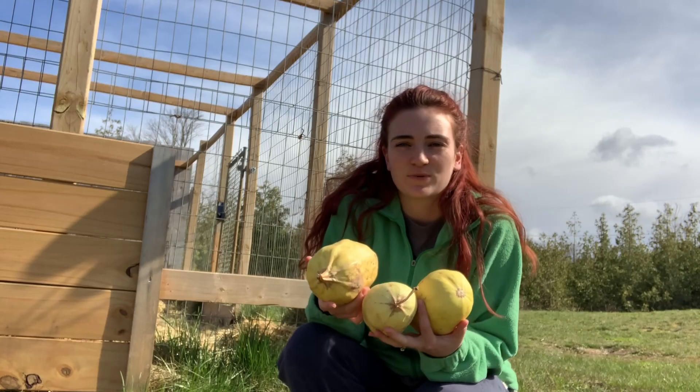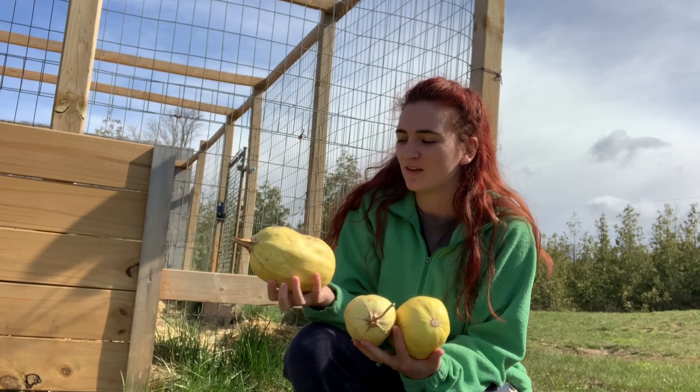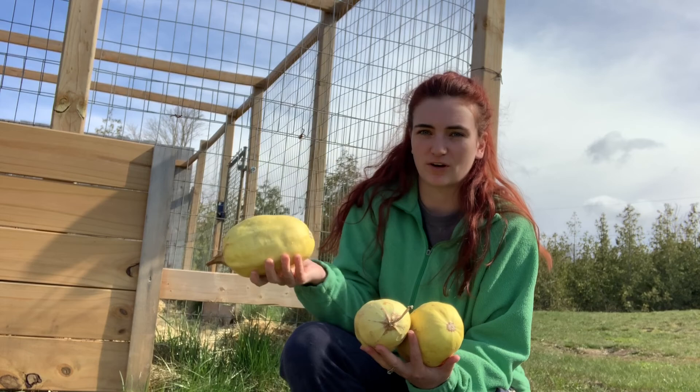These squashes were sitting on our counter for just about a year now. They came out of the garden pretty much last. So when we went back to clean up the garden at the end of the gardening season, these were what was left. They're kind of lumpy.